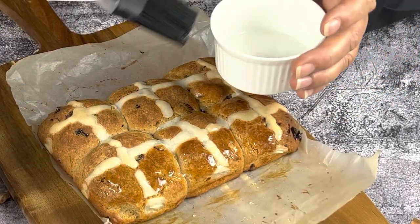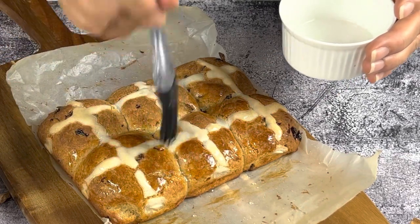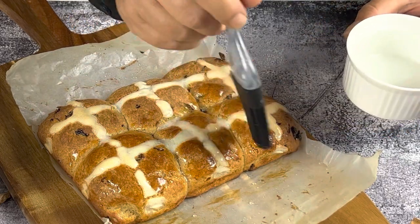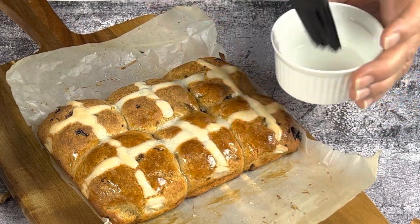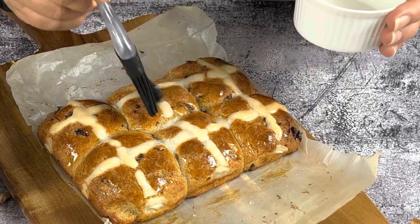For the glaze, I basically used a tablespoon of icing sugar that I sifted and about a teaspoon to a teaspoon and a half of water. There you have it — easy hot cross buns. I hope you like the video and I'll see you for my next one. Bye for now!